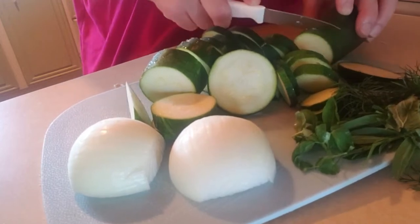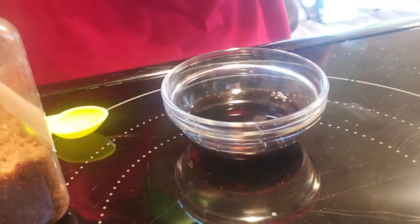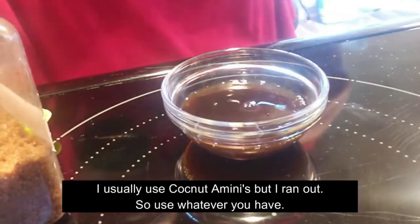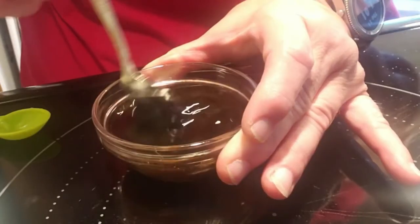I am going to make some pan seared mahi-mahi and make my sauce — soy sauce, about two tablespoons, and then I'm going to do lemon juice. I'm going to add brown sugar, two teaspoons. I'll just mix this up and let it sit.